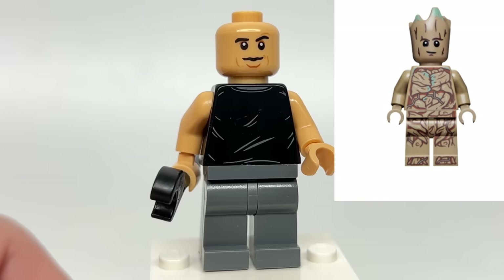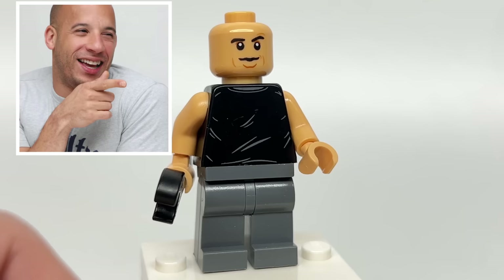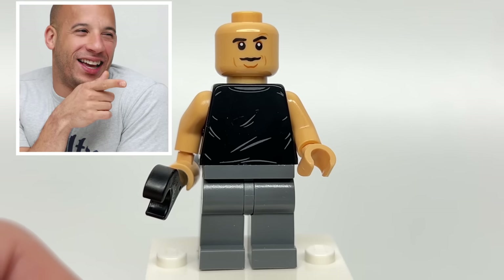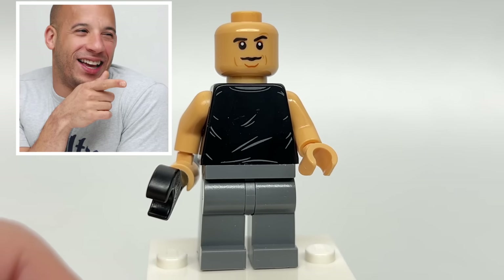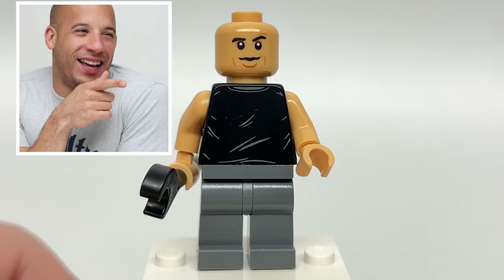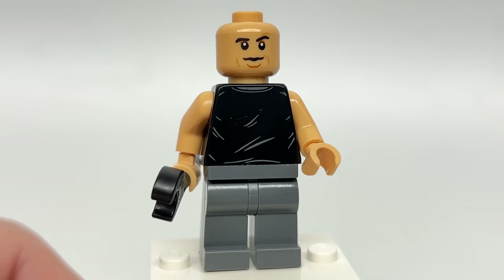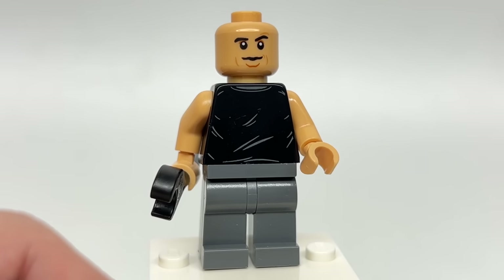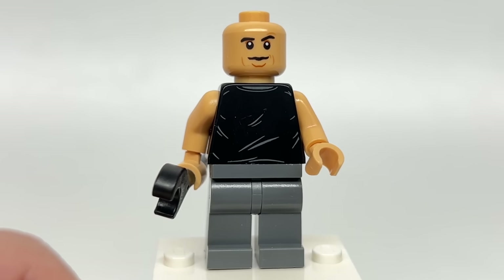Of course, we got Groot, who he voices, but Vin Diesel has a very iconic look, and unfortunately I don't think they did a great job capturing this iconic look on his face print, where minifigures don't have noses and Vin Diesel's nose is kind of an iconic part of his look. I think they maybe needed a little bit more spacing with the mouth to give the illusion of a nose, to give it more of a Vin look — but still, I think this does decent for Mr. Mark Sinclair.